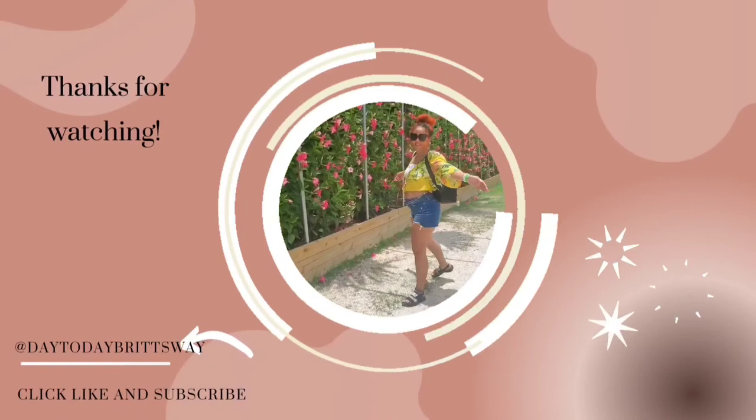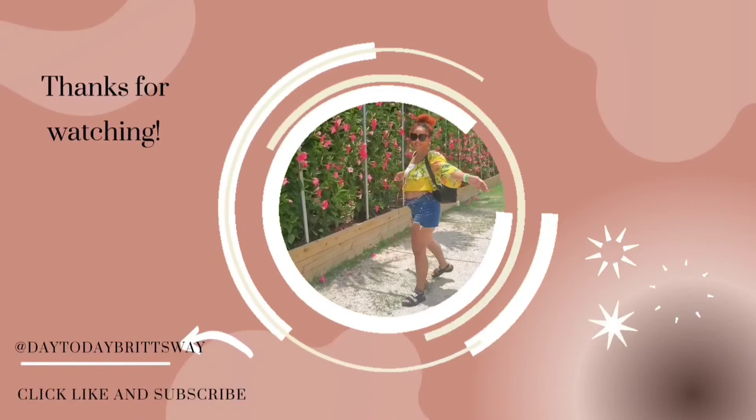I hope you guys enjoyed this video — give your girl a big thumbs up if you did. Stay tuned for more nail tutorials coming soon because your girl is really on a roll with saving money and doing her own nails. Don't forget to hit that subscribe button and notification bell so you're notified each and every time I post a new video. Thanks for watching!